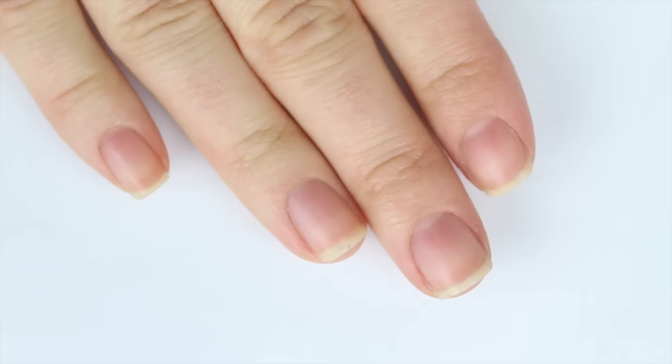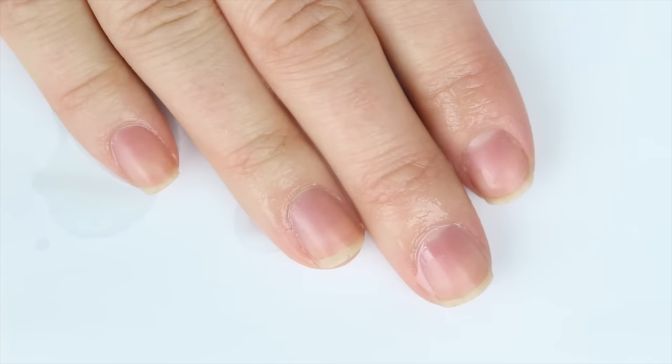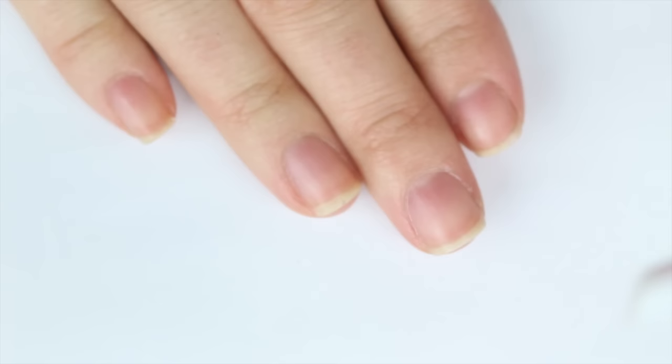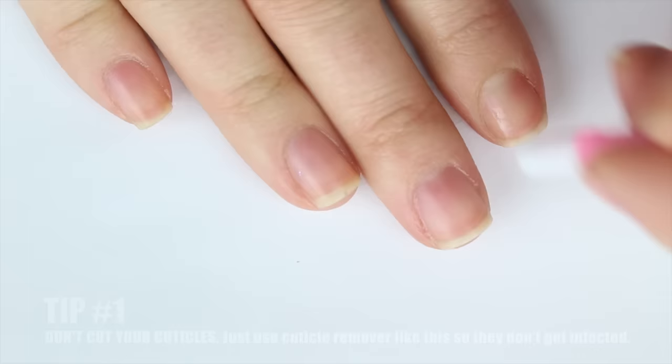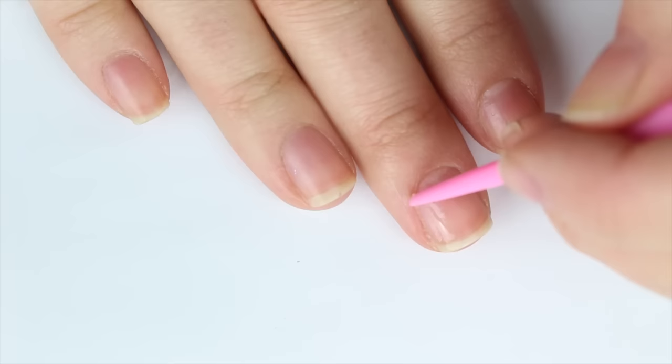I'm taking my Blue Cross Cuticle Remover and I'm going to apply it to my clean, natural nails. I'm being a little bit messy just because I have a giant camera in between me and my hand — you are not going to have to be that messy. I'm going to give it a couple of minutes to soak in and then take this cuticle pusher. You can also use an orange wood stick and just push back my cuticles while also peeling off the bits of dead cuticle. You don't actually have to do this between every manicure — I'd say once or twice a month is all you have to do.